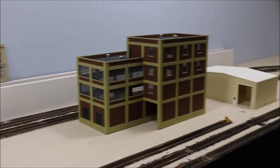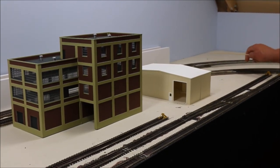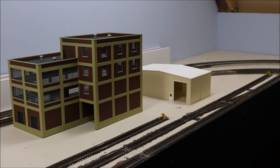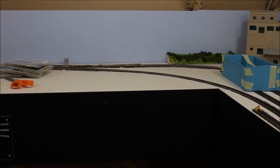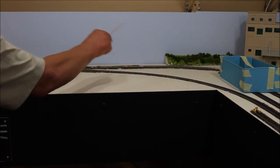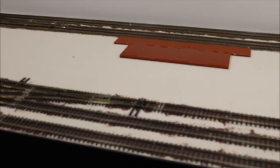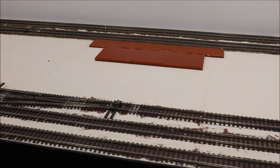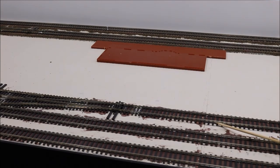The area we have to paint starts way down here right where the painting stopped and continues way over here. This is the end of the curve around Sherwood. What we're not going to do is paint the tracks in the foreground. The reason we're not going to paint the tracks in the small yard is that there's going to be a switch cut in that goes to Martin Manufacturing, so there's no reason to paint all this if we're just going to add track afterwards.